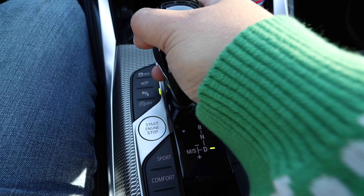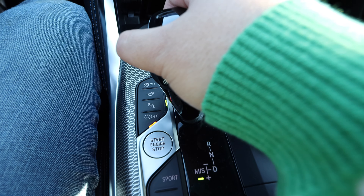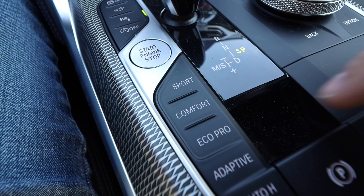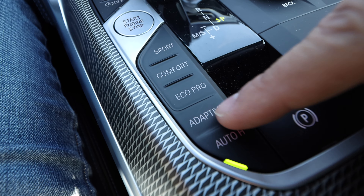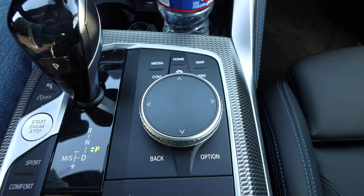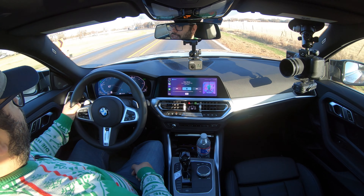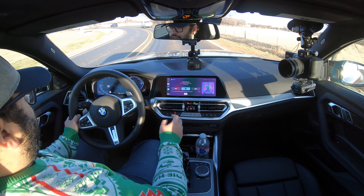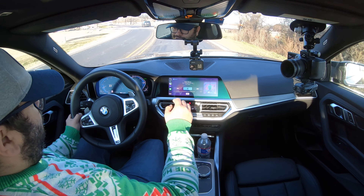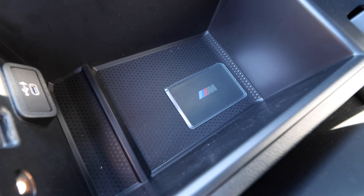Down here we have the shifter for the 8-speed auto, traction control, camera options, and parking. Then we have the fun buttons: sport, comfort, eco-pro, adaptive, and auto hold — thankfully it does have auto hold for stop-and-go traffic moments. We have the big input device on the right side, but I haven't needed to use it because the touchscreen is actually pretty welcoming to touch and is a lot faster. The armrest is fairly nice with a good amount of space for small items. There's also a USB-C connection inside, which is a nice touch.